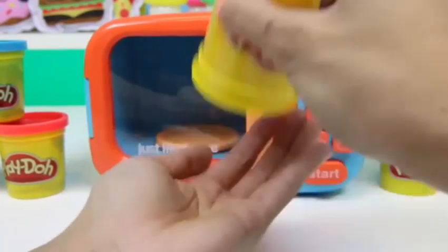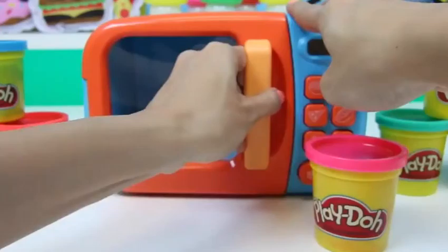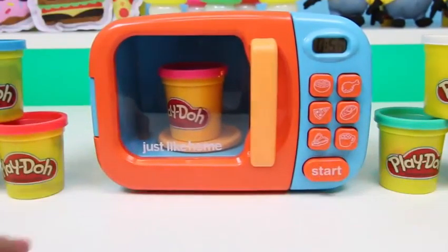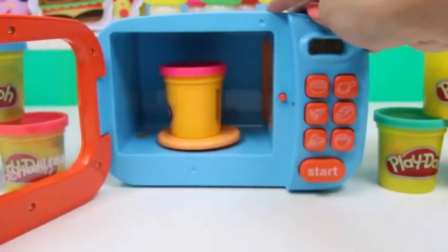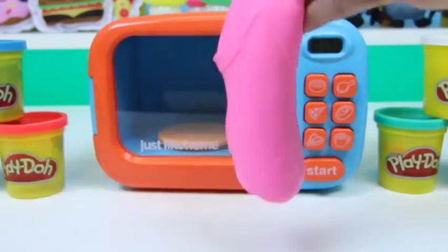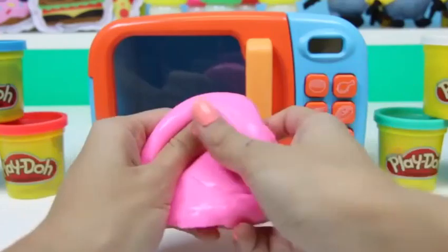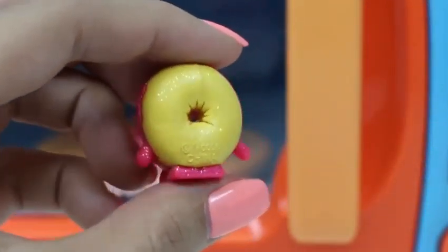Next, we'll do some pink Play-Doh! Once again, it's just a regular can of Play-Doh, but once we put it in our microwave, you never know what's gonna come out. Now it's beautiful — that's a lot of slime! Let's see what we have inside of our slime. We got another ultra-rare Shopkin — this one's name is Delish Donut!